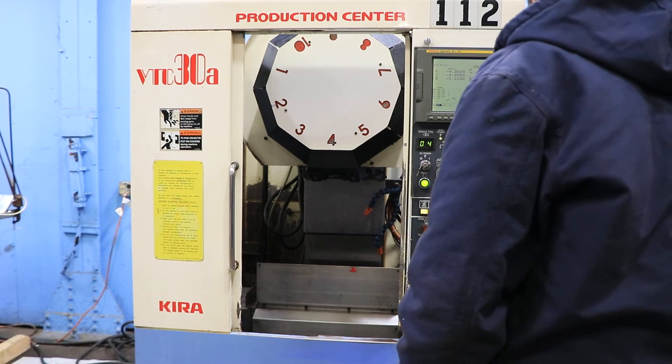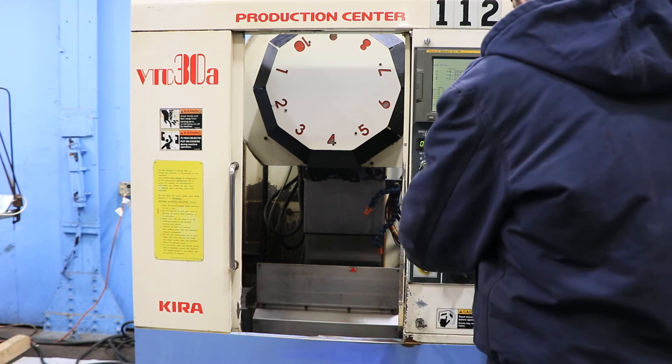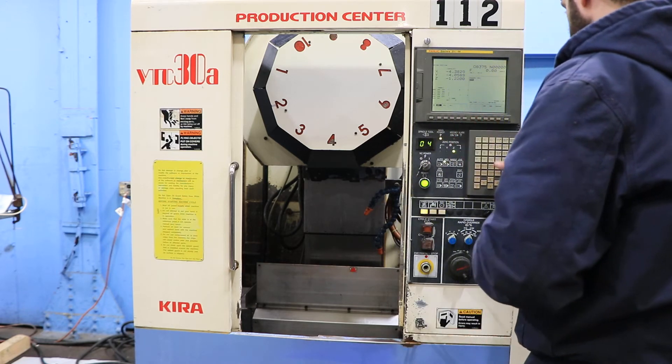We're running the spindle. The spindle goes up to 15,000 RPM. Right now we're running at a lower RPM — that's 5,000.